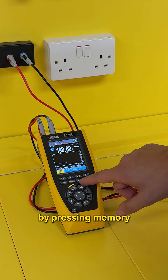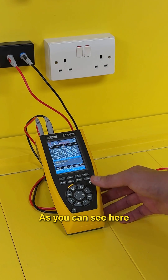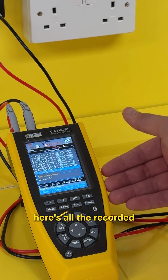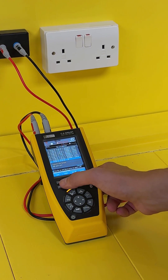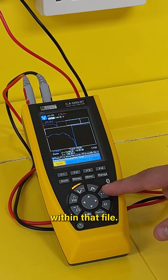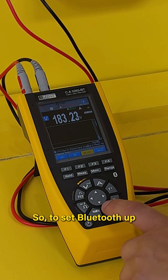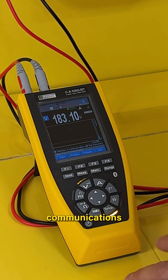We can also look at the recorded files by pressing memory and then looking at files. As you can see here, here are all the recorded files on the unit. Let's go to the most recent one and it will show us every parameter within that file.